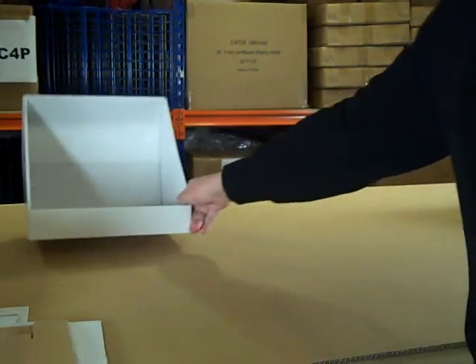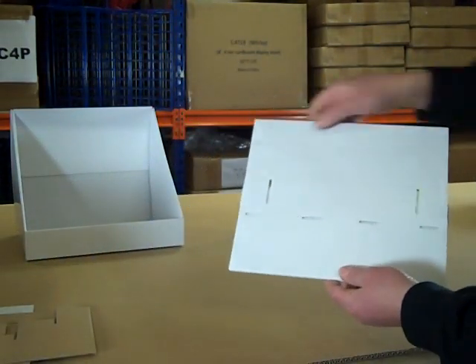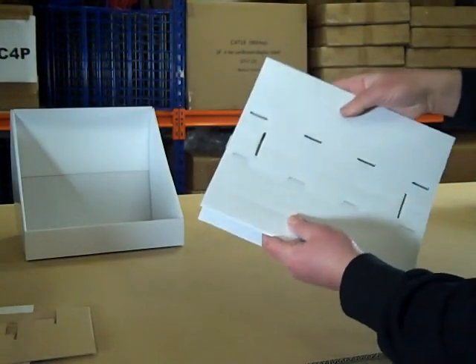That's the outer casing done. Put that to one side for the moment and take the tiers. Along the tiers are a number of dotted lines, and on each of these dotted lines we'll be folding up.